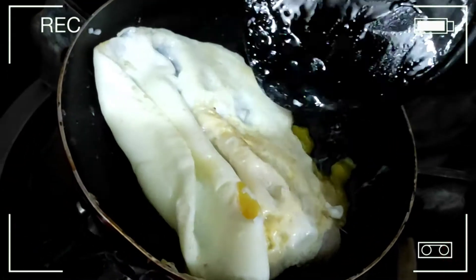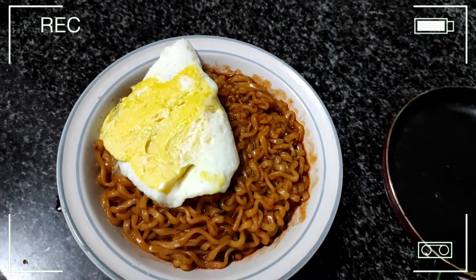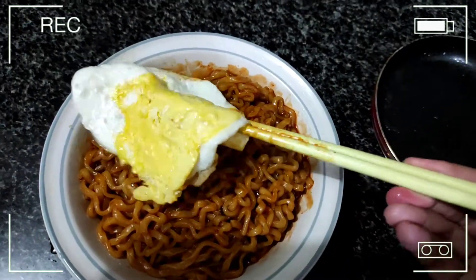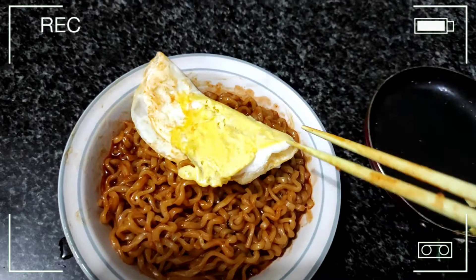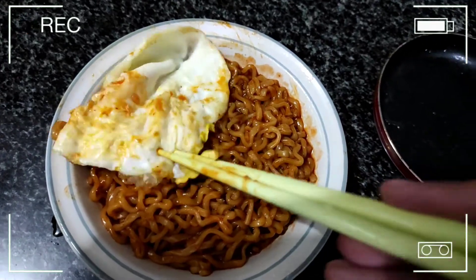Two hours later — our noodles and egg are done! The egg didn't turn out quite the way I wanted, but at least it's not burnt. It's better than I expected, to be honest.